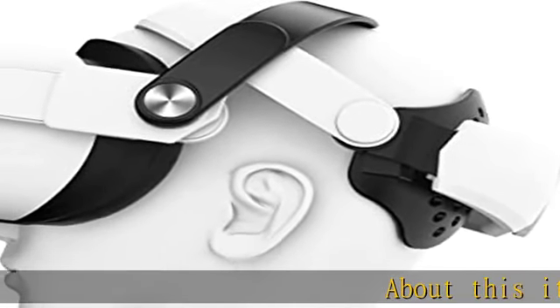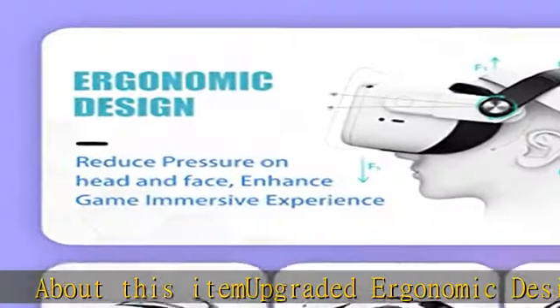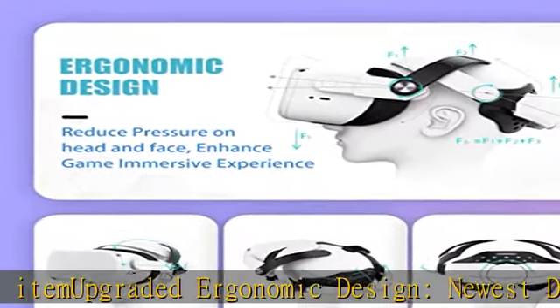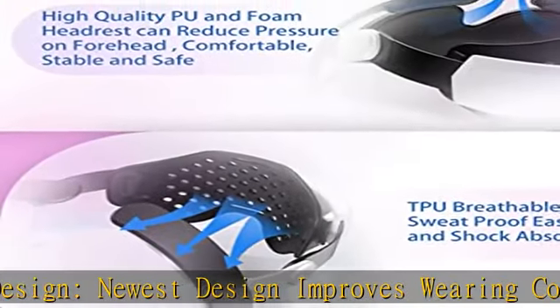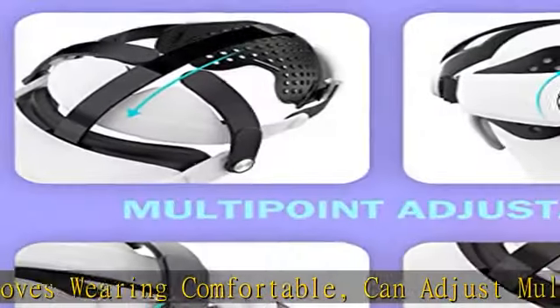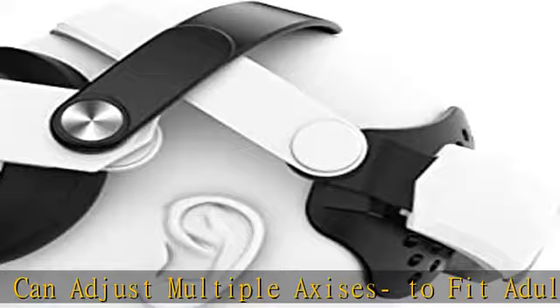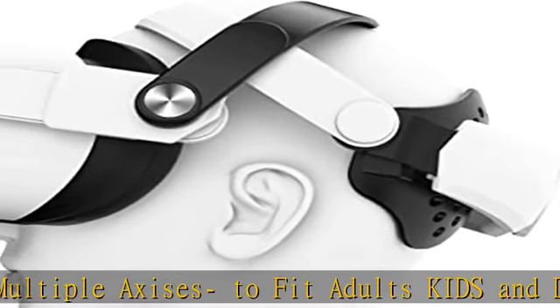Upgraded ergonomic design: the newest design improves wearing comfort and can adjust multiple axes to fit adults and kids, dispersing pressure on the head elastically. The evolved version head strap main body uses anti-crack ABS material with an upgraded nylon magic top band and skin-friendly elastic foam TPU rear cover.